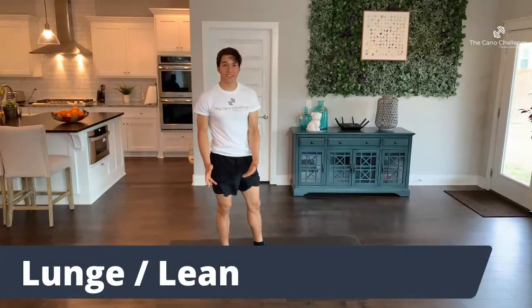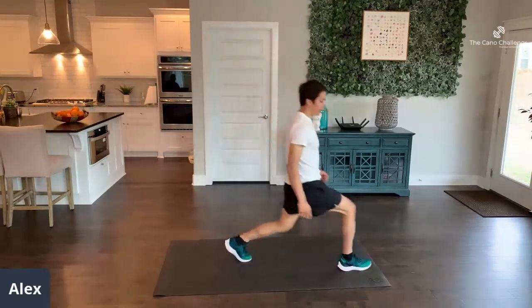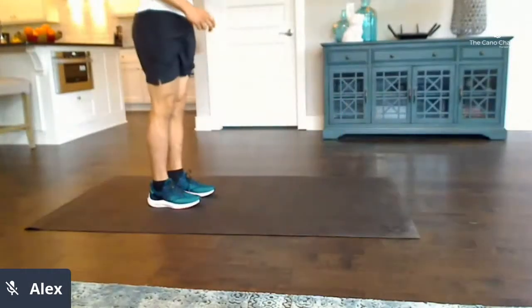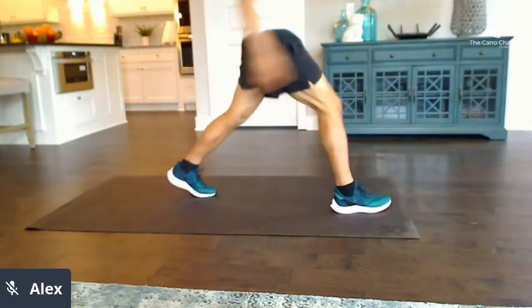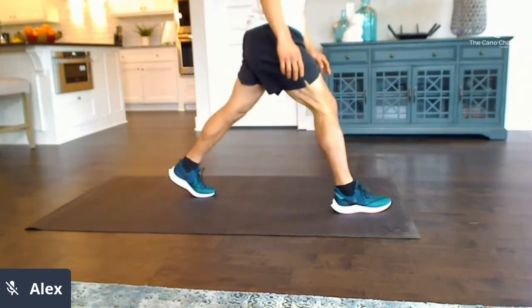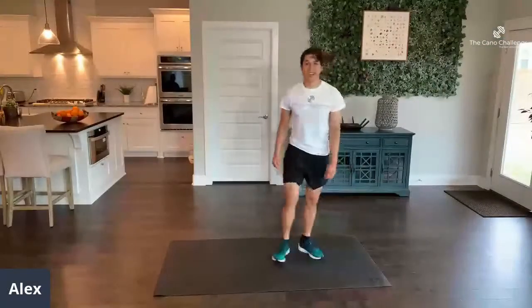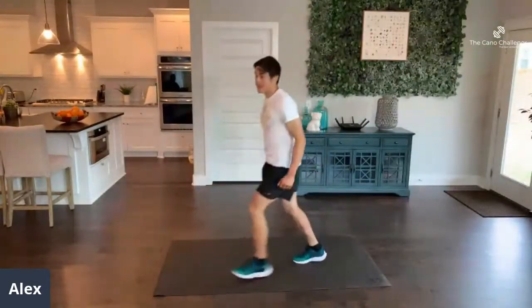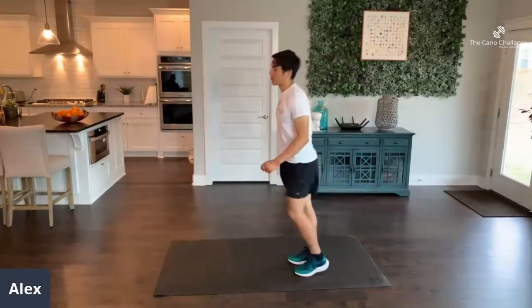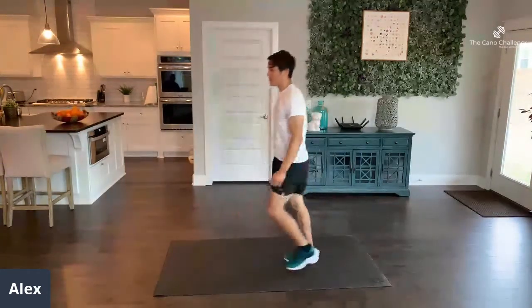Next, we have 10 lunges or leans — leans if you can't do lunges. For lunges, center yourself, put your foot down and push back up. Opposite leg. If you can't do lunges, get in a staggered stance and simply push forward then move back to the original position. I love lunges; they really get that blood flowing in your quads and help when you can't go forth. Leans produce a similar effect — we're just trying to get you mobilized and ready to go.